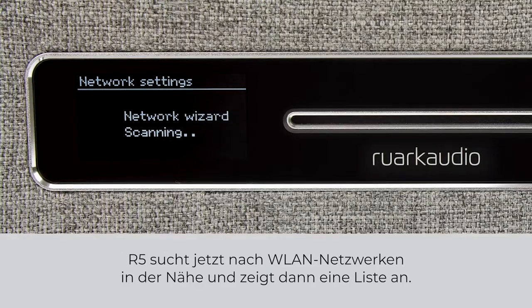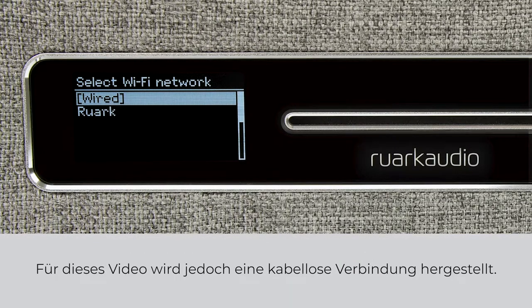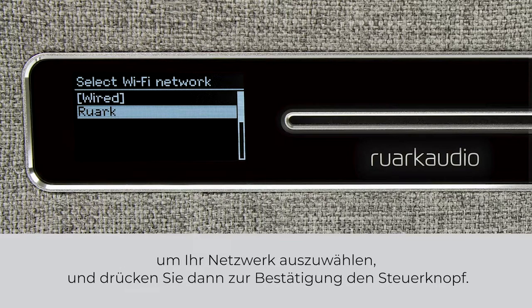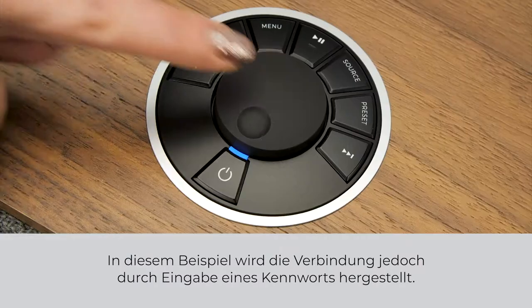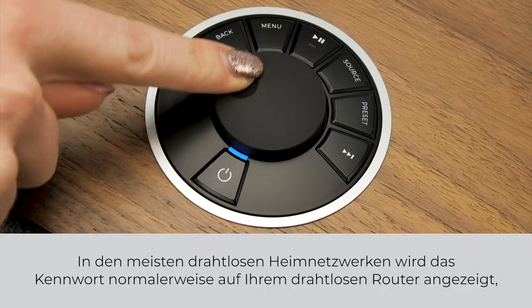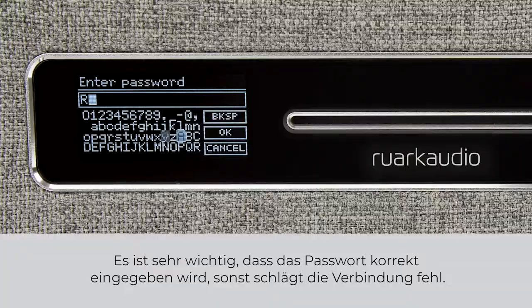R5 will now scan for WiFi networks nearby and then display a list. At the top of the list will be the option for a wired ethernet connection, but for this video we are establishing a wireless connection. Use the controls on the R5 or the remote control to select your network and then press the control knob to confirm. If your wireless router has a WPS button, you can choose the push button method to connect to your network. However, in this example we're going to connect by entering a password. In most home wireless networks, the password is usually shown on your wireless router or else it may be one that you have set yourself. It is very important that the password is entered correctly or else the connection will fail.